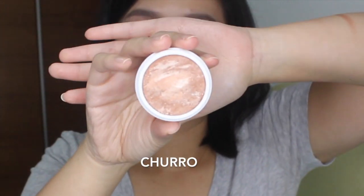Ice is definitely too dark for me as a highlighter. Last but not least is the one that started it all — Churro. Churro is a standalone highlighter, so they don't recommend a specific skin tone for it, but judging from the color I think it's going to be a bit too dark for my skin tone. It's just very dark. Churro is definitely too dark for me as a highlighter, but I think it's a really nice color for an eyeshadow.